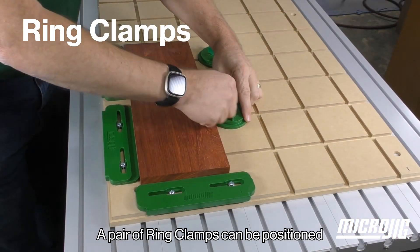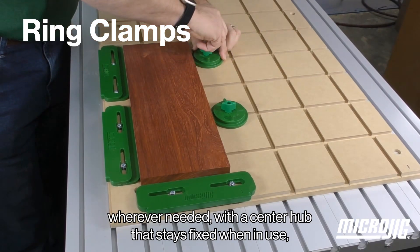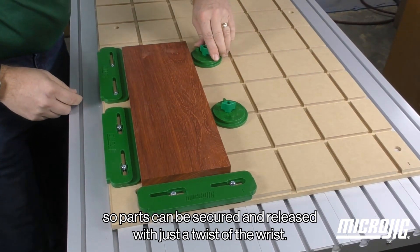A pair of ring clamps can be positioned wherever needed, with a center hub that stays fixed when in use, so parts can be secured and released with just a twist of the wrist.